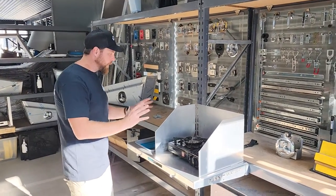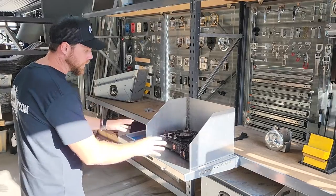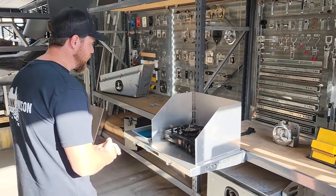Hey guys, Dallas here from Dunham Watson. I'm just going to run you through one of our sideways benches with sink and wind barrier. I've just set one up here and it's going to run through everything that you'd be getting if you ordered one of the kits.